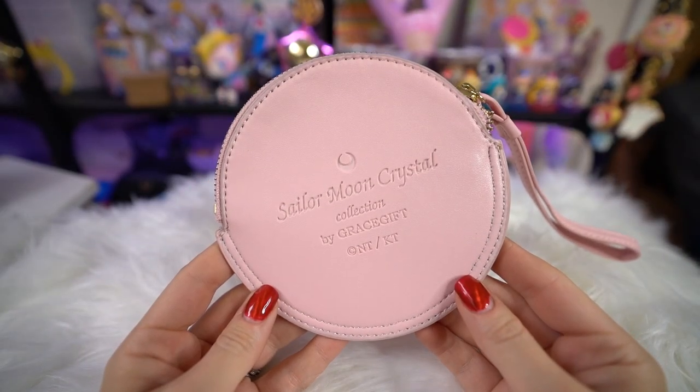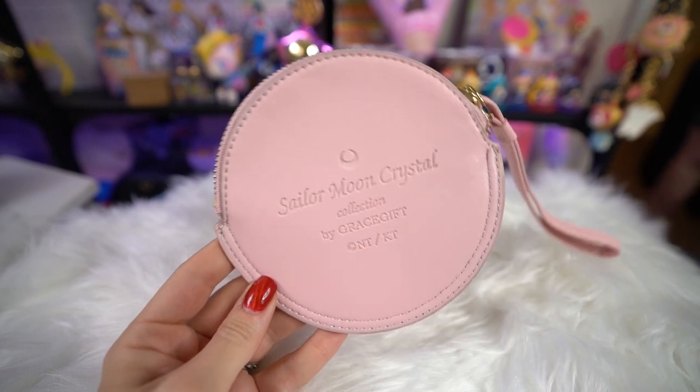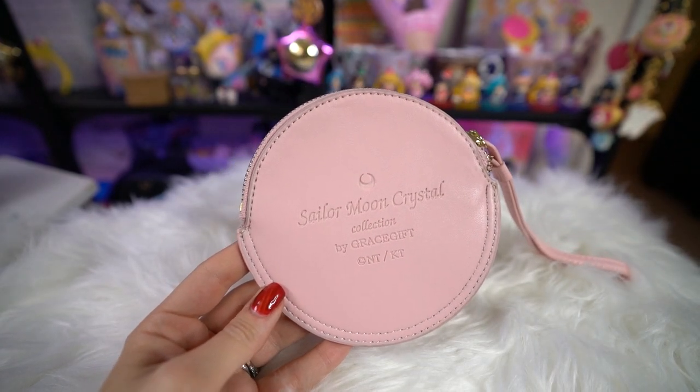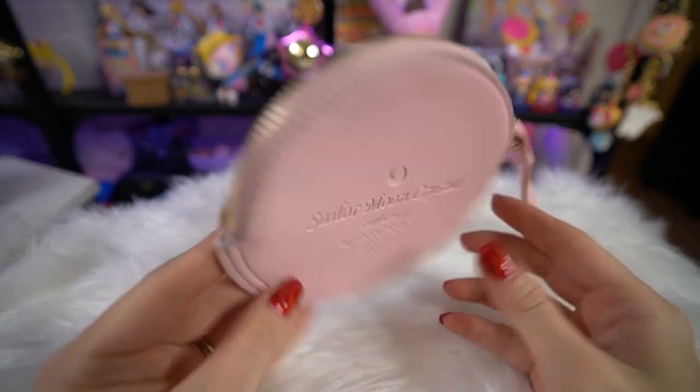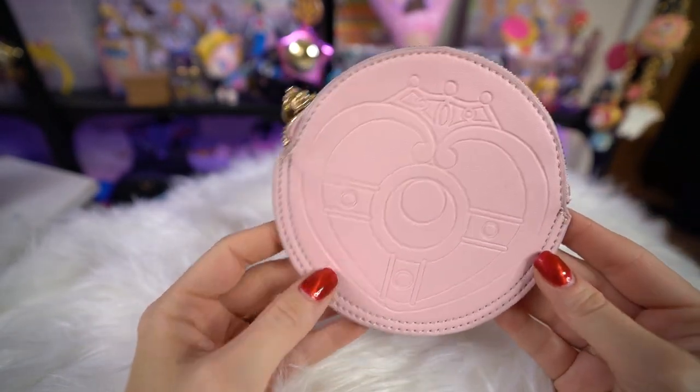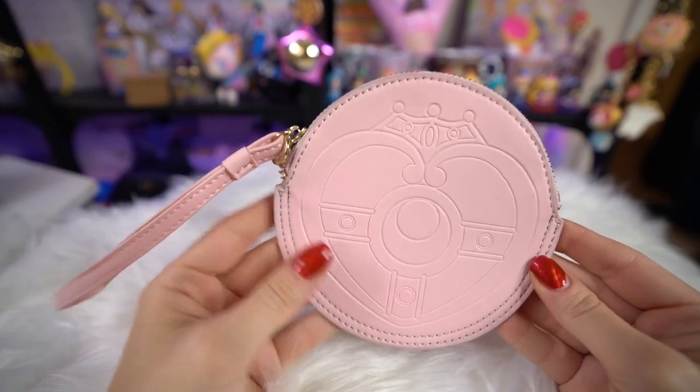This also came with a separate little coin bag or mini purse. It has the same heart compact on the front and the inside is pretty bare. It is fake pleather but it's a very cute light pink color. I believe for a time you could purchase these separately on their website, but I'm not sure if they're still in stock.